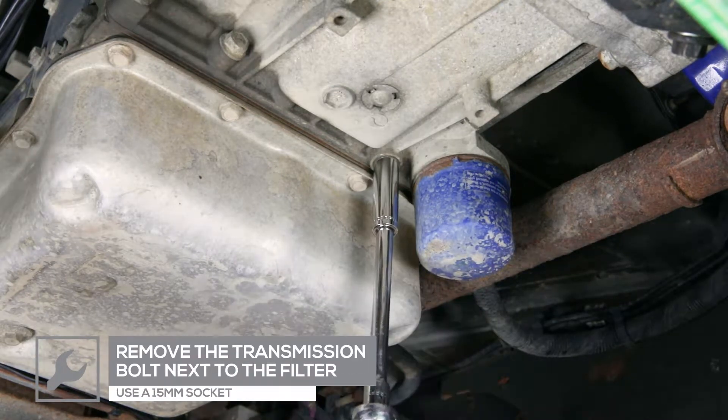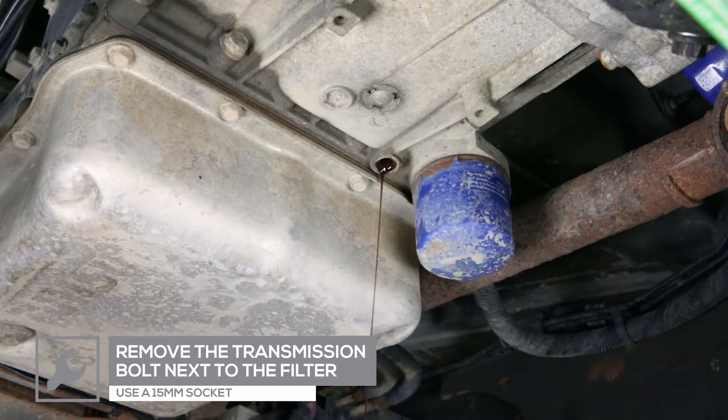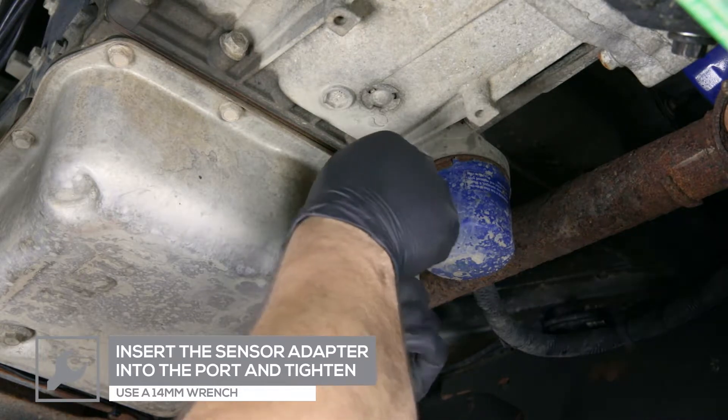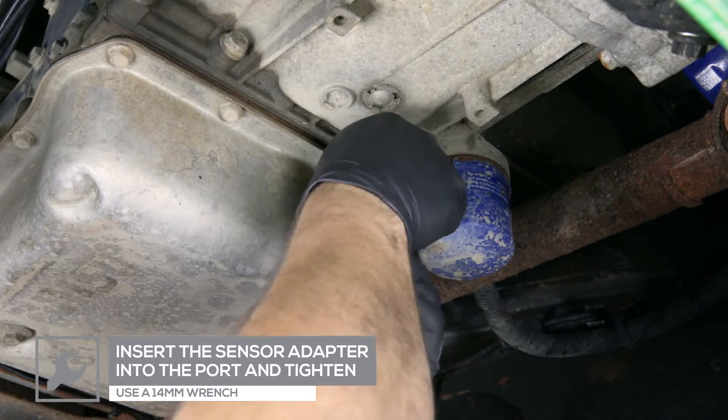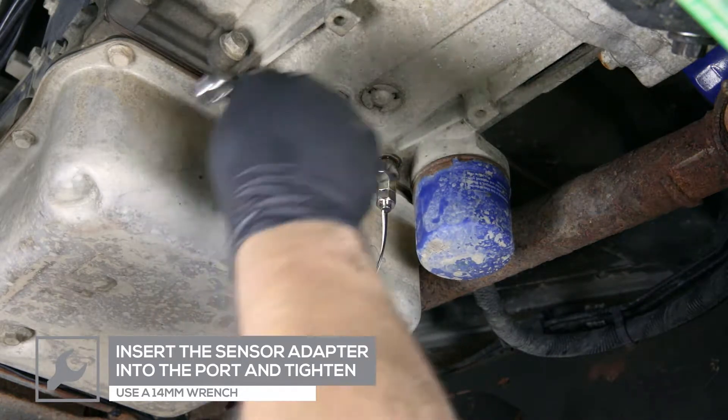Remove the transmission bolt next to the filter and place the adapter into the port. Be sure to use a drain pan to catch any fluid that may drain from the transmission. Tighten using a 14-millimeter wrench.